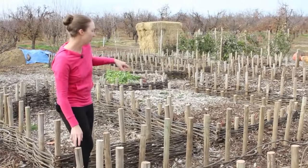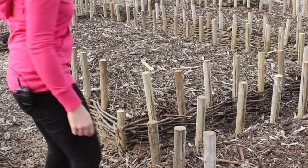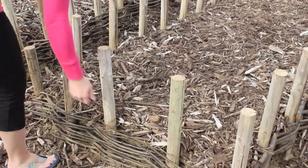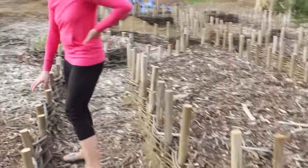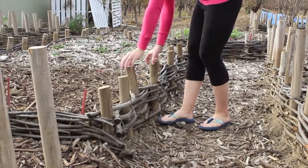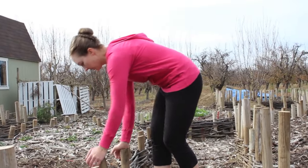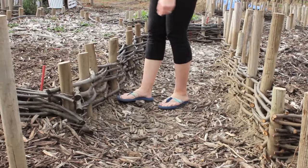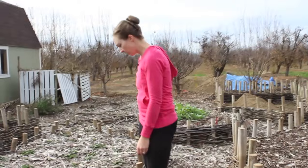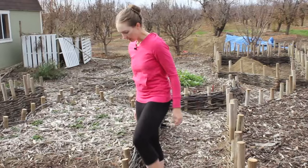That's wattle weaving. This bed still has a ways to go, but you can see some of our other finished products here. These have been filled with dirt and then mulch put back on top. This is actually the very first bed I did, so you can see it's a little wonky — the posts are kind of back and forth, not straight up and down — because I didn't do the technique of using branches to keep the posts straight.